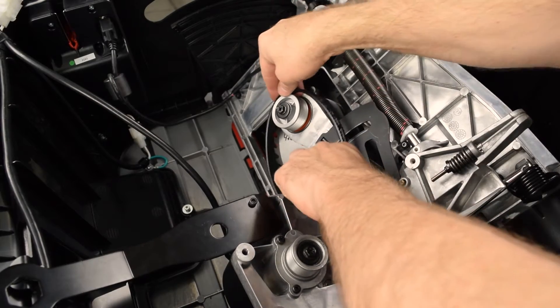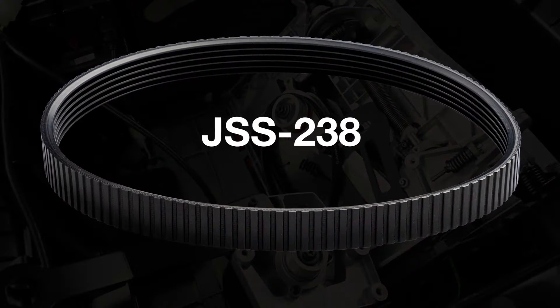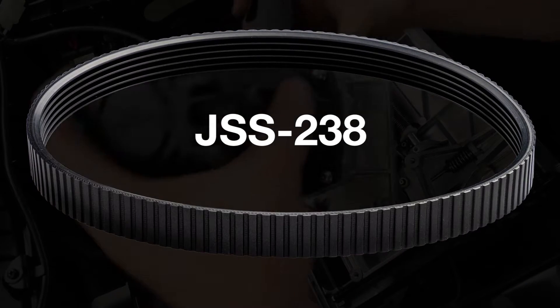This video shows you how to replace the motor belt for the jobsite saw. Take care to use the official SawStop belt only. SawStop belts dissipate static and are specially designed to work with the SawStop safety system.